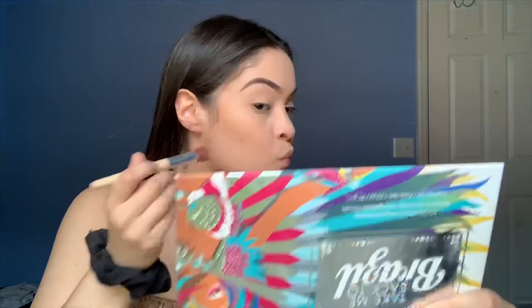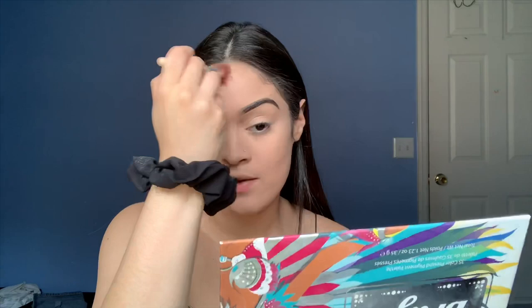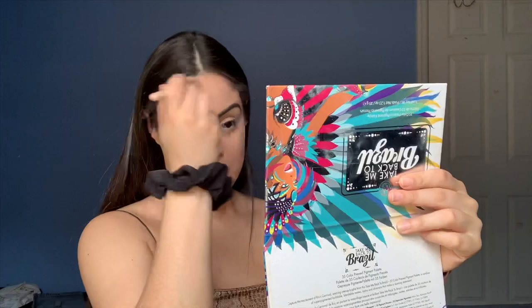I use a powder contour and start at the temple, trying to go as high up as possible, because the lower you do it the droopier your face will look. I love doing contour very close to the edge of the hairline — on the forehead, stay as close to the hairline as possible so when you bring it down it smoothly blends and looks more natural. I use the same brush I used to wipe off excess powder to blend out the contour.